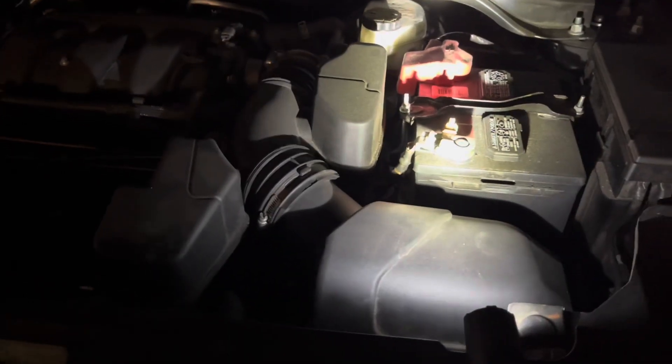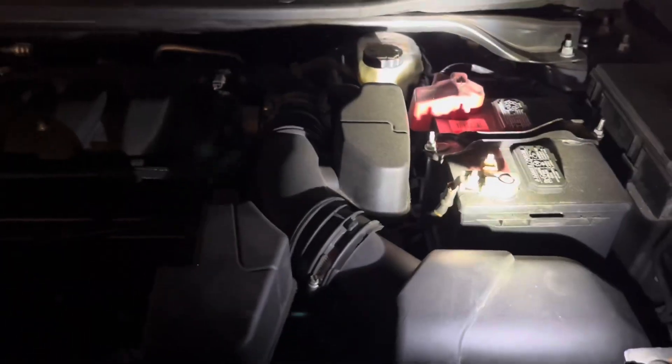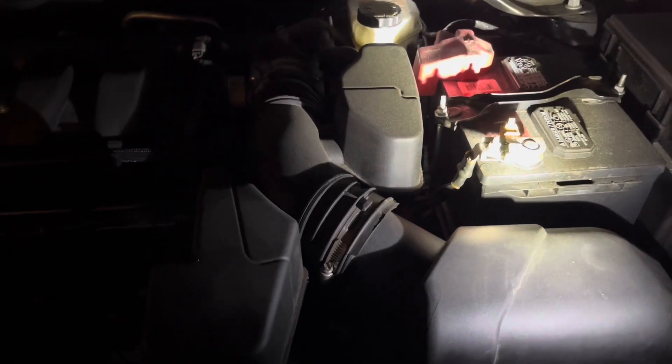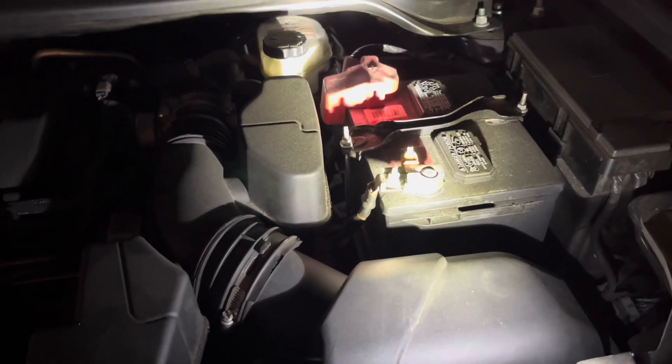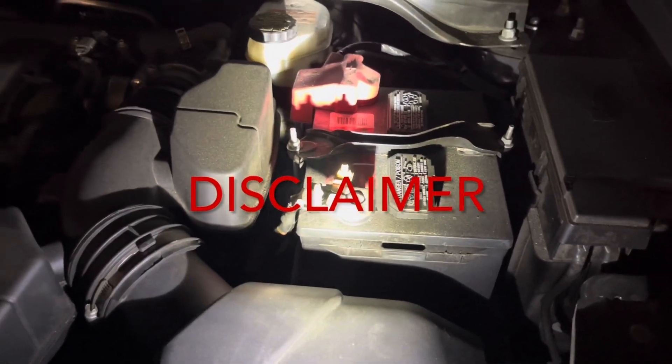Hello viewers and welcome back to Aerospace Matt. It looks like our battery is dead. So in this tutorial I'm going to show you how to start a battery without having to jump start or anything like that. Full disclosure, I am not responsible for anything if you try to do this at home.